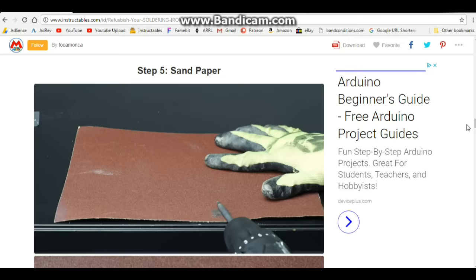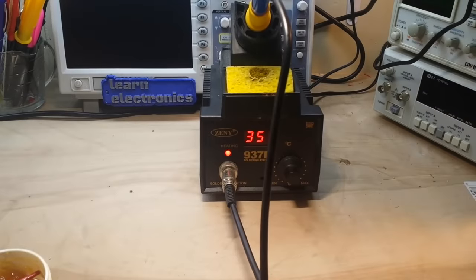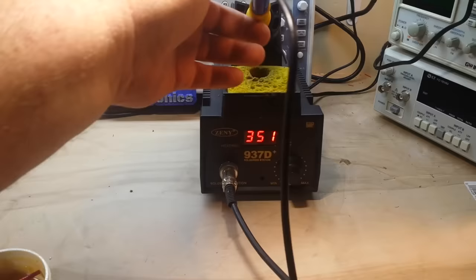Here we are over at the bench with my Zenny 937D+. At the time I bought it, it was the cheapest soldering station I could find — I paid I think $25 for it. I use this thing almost every day and it's fine, but this isn't an advertisement for this. We're talking about how to clean and re-tin your tip.